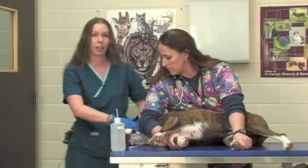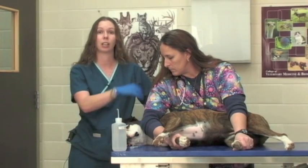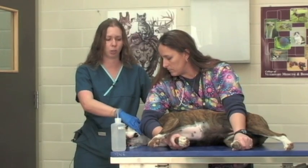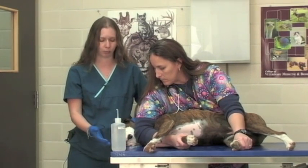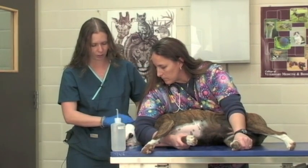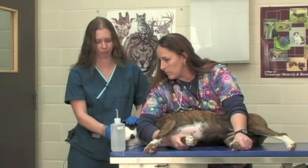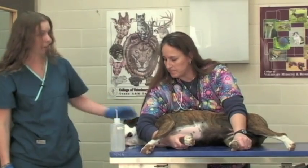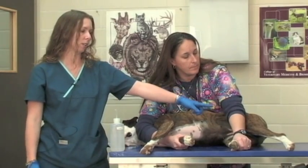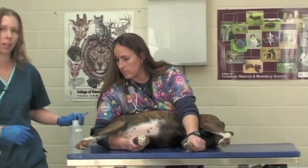You also want their head to be behind your elbow when they're in lateral recumbency so that if they try to get up you can use your elbow to apply gentle pressure on their neck so that they continue to lie down. This can also help prevent your restraining person from getting bitten if a patient offers to bite. The vessel we're going to draw blood from is the lateral saphenous vein on her left rear leg.